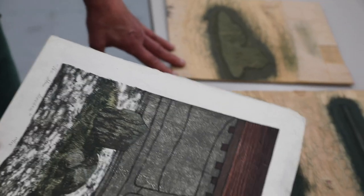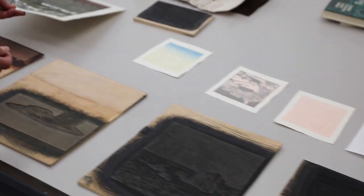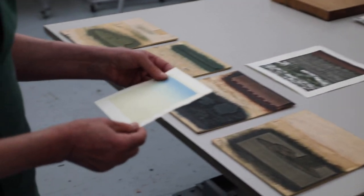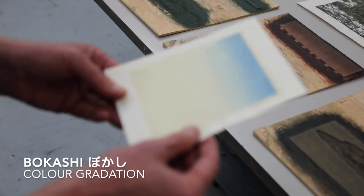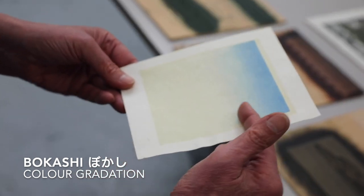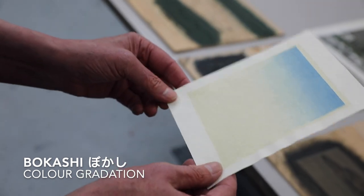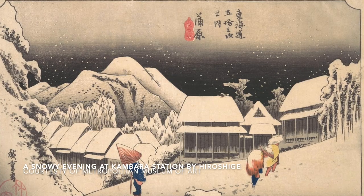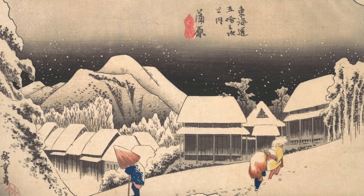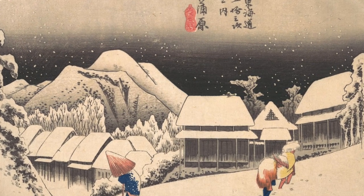There is a lot of finesse in Japanese woodcut. You can print soft edges and gradations — a technique called bokashi. Japanese ukiyo-e is very famous for its bokashi, and you can build many layers of it to create a beautiful sense of depth in your image.